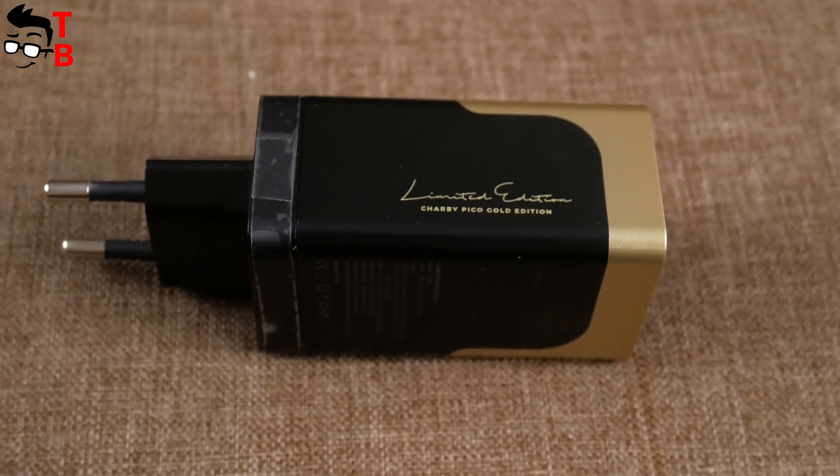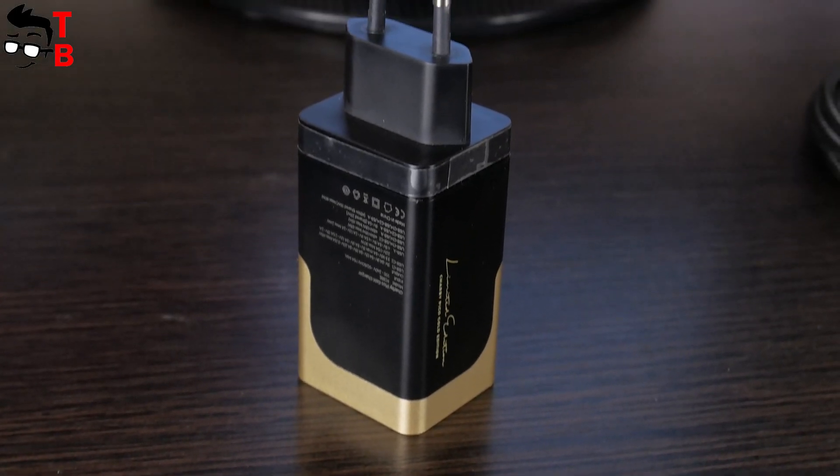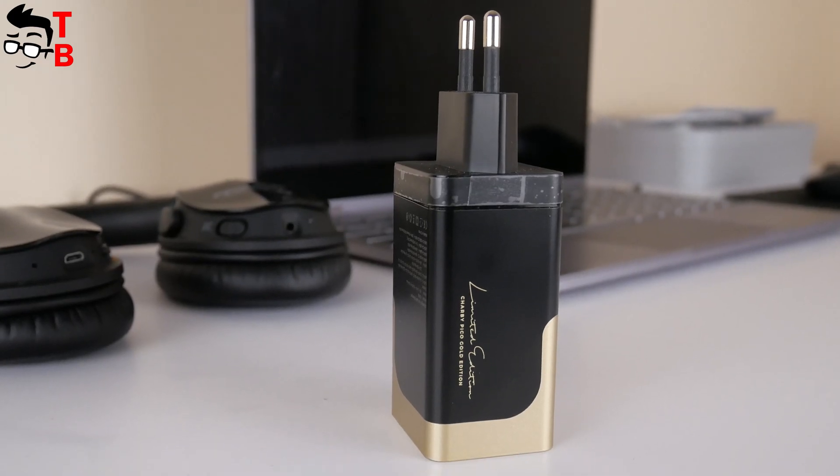Why is this charger so special? Is it better than any other charger for your smartphone, laptop, or other device? Let's find out!